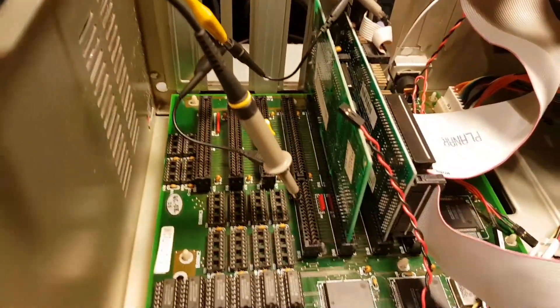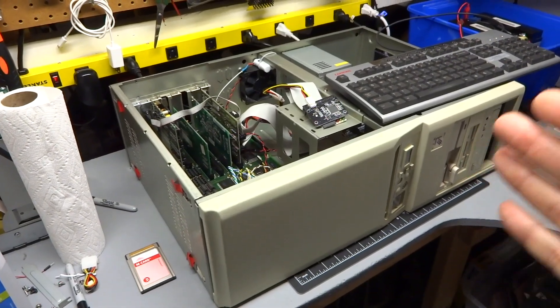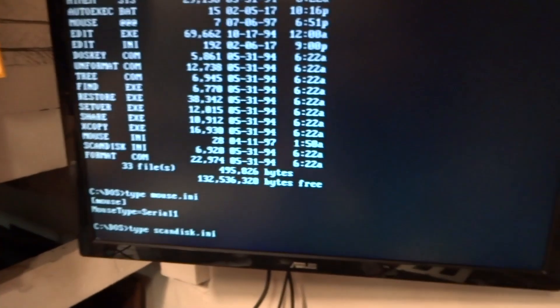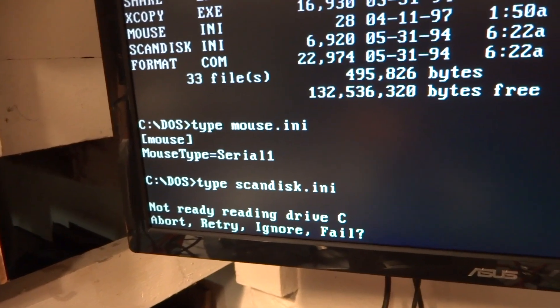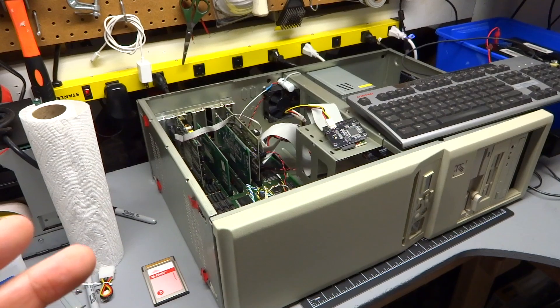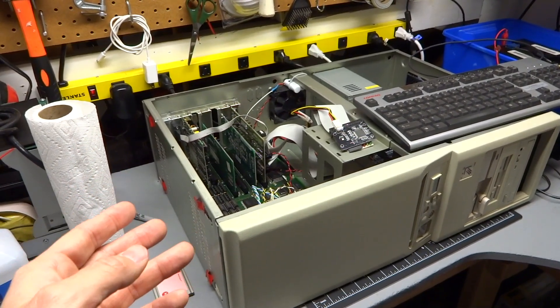I brought in a different IDE card. What I was able to do is format the hard drives. And yet, when I tried to read from them — if I tried to read over a 1 kilobyte file size — it would just lock up the computer hard and eventually give a not ready error. I really had no idea why this thing would just not read the hard drives properly.